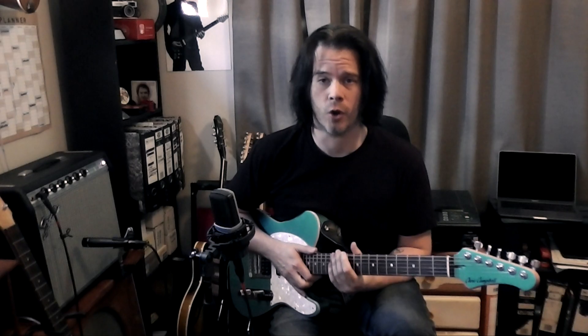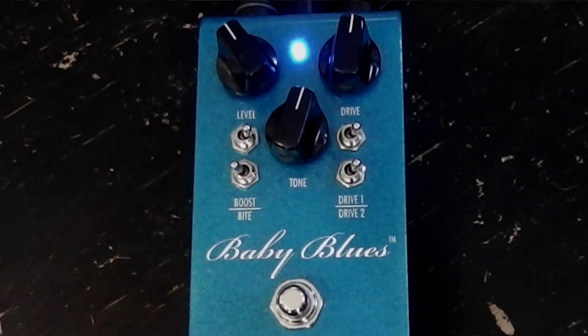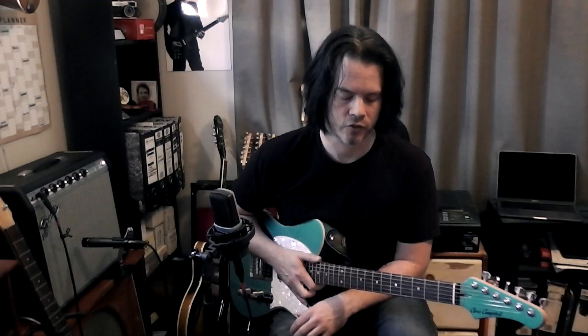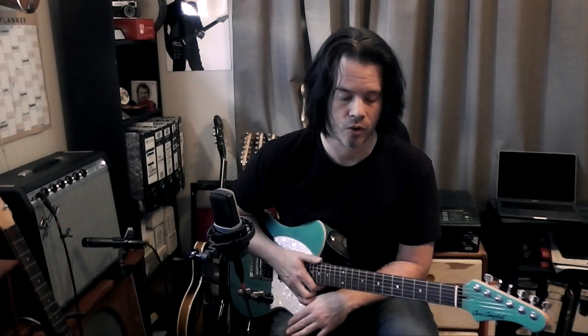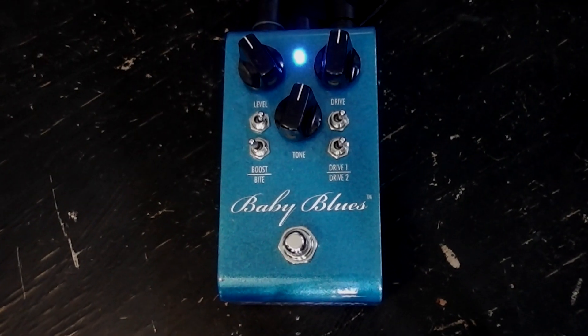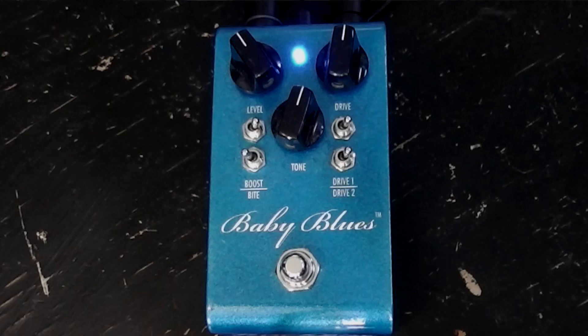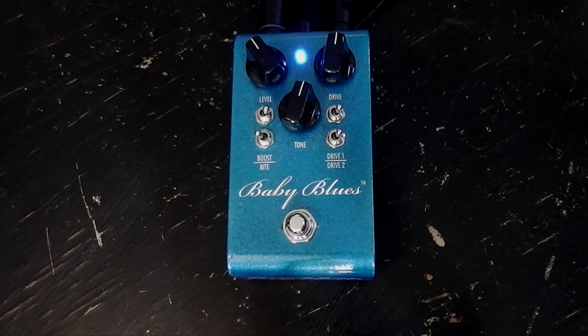What I like about it is it's got this nice overdriven sound. It's got a lot of bite, it's got a lot of grit. It doesn't sound too fuzzy. It's got a lot of settings on it, it gives you lots of control. As you can see, there's four switches that give you various combinations of sounds. Currently it's set on my favorite setting, and on a big stage it sounds really grunty.